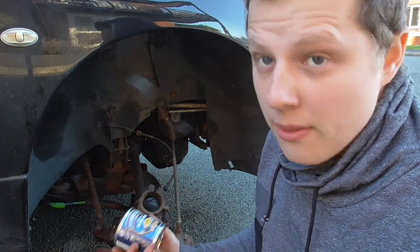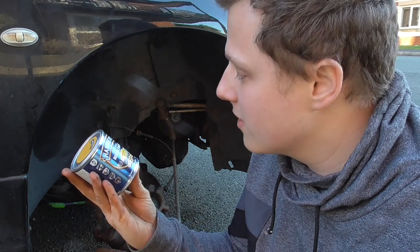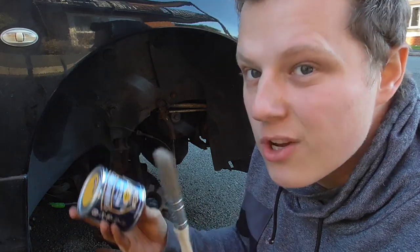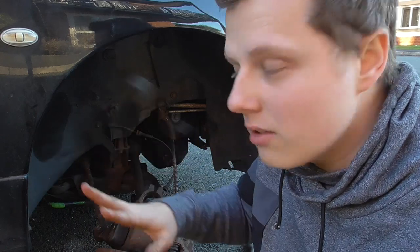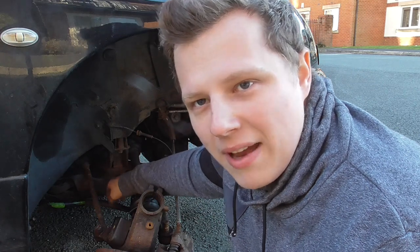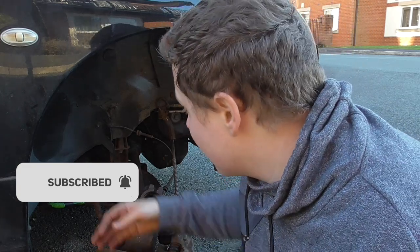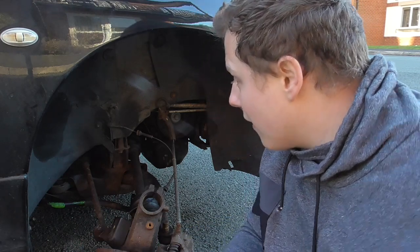Now we get on to the painting. I have some smooth yellow Hammerite metal paint, which is meant to need no primer or undercoat, quick drying, and it's direct to rust, which is good. What I'm going to be doing is painting a few things down here — I've got a bar back here which connects all under the car, I think it's the anti-roll bar, that's got rust on it so I might as well paint that. I'm changing the joints here so I might as well do a bit of painting there.